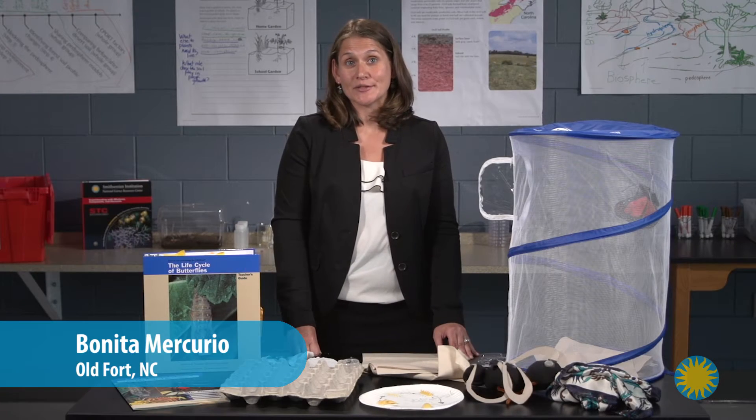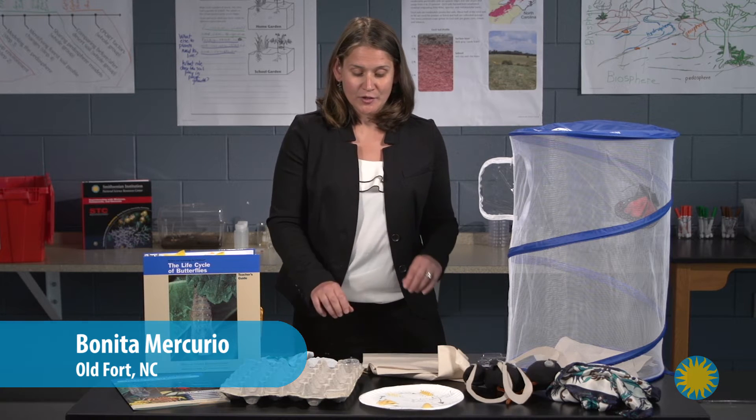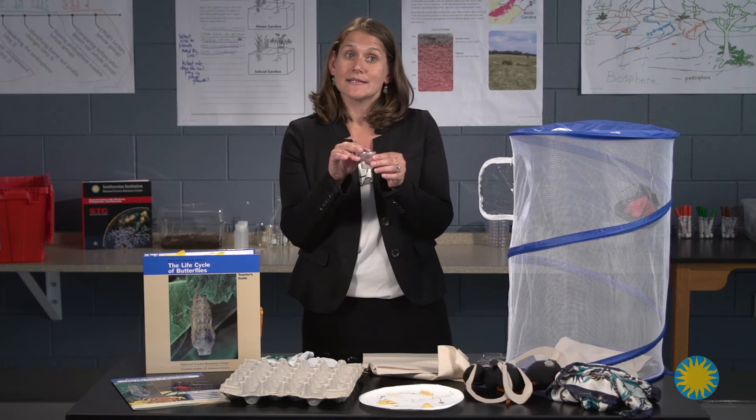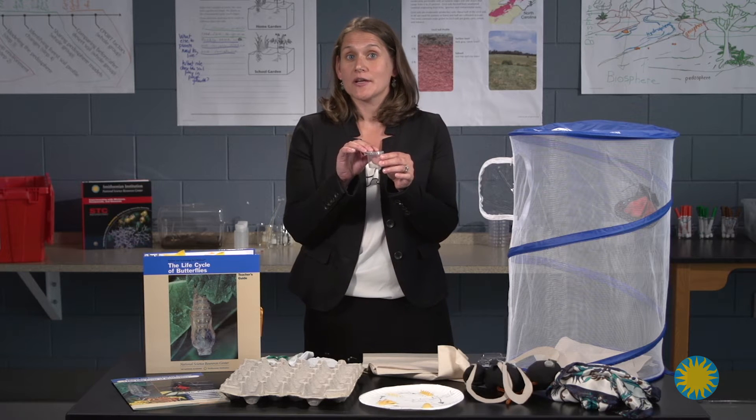Lesson two is caring for caterpillars. The tip I have for you is that you want to store your mallow butter and caterpillars out of direct sunlight, as they can drown due to the condensation.